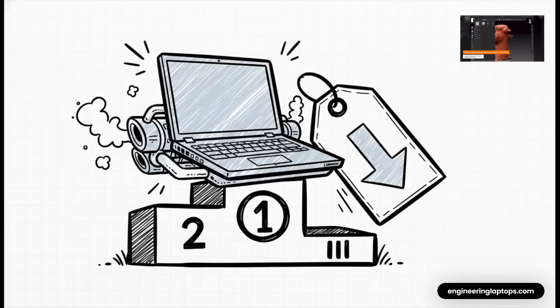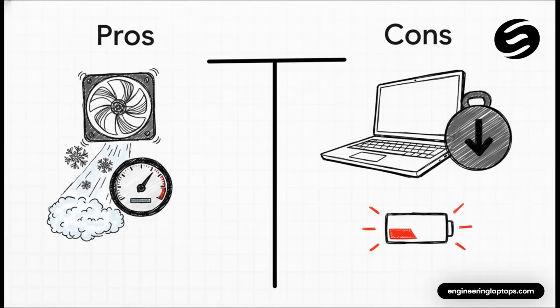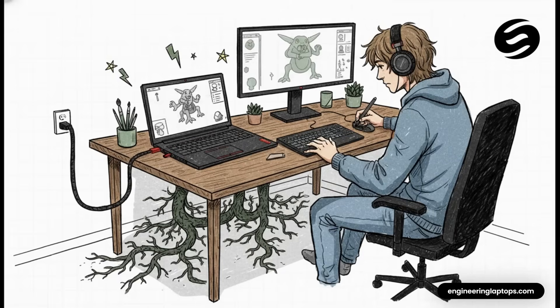Finally, we have our value champion, the Lenovo Legion Pro 7i. This laptop is all about delivering the maximum amount of performance for your money — a total powerhouse that often comes in cheaper than its competitors. The secret to the Legion's success is a fantastic cooling system that lets high-end components run at full speed for long periods without throttling, which is a huge win for ZBrush. The downsides are pretty much what you'd expect: it's big, it's heavy, and battery life is short. This is the perfect choice for the artist with a home studio or dedicated desk space who wants the most sculpting power per dollar.